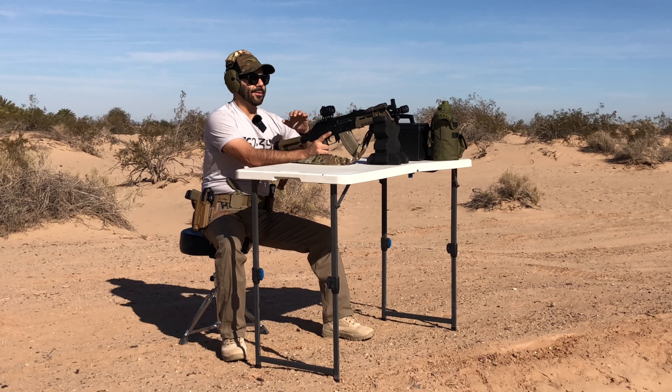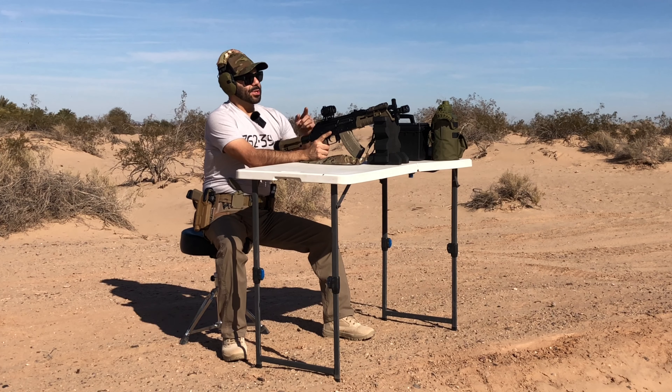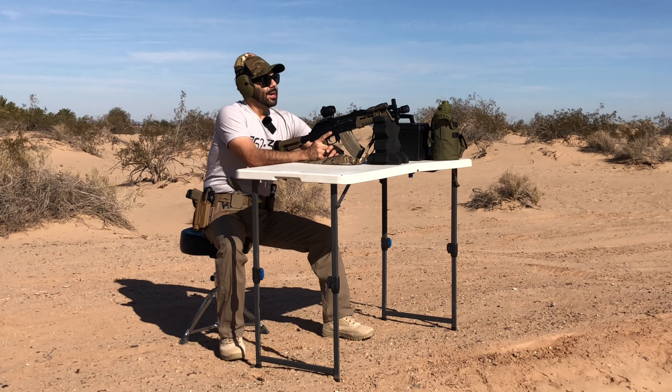I decided to run the RD25 on my Palmetto State Armory AKP — I love this thing. I haven't zeroed yet. I set up at 36 yards — let's go ahead and take some shots.